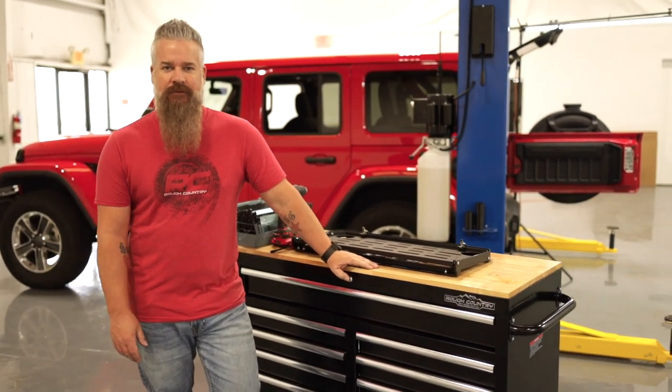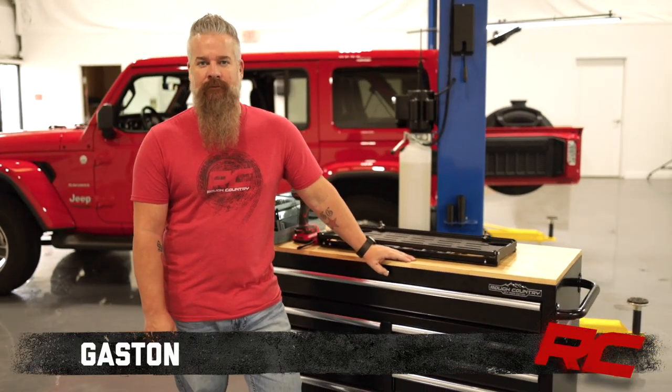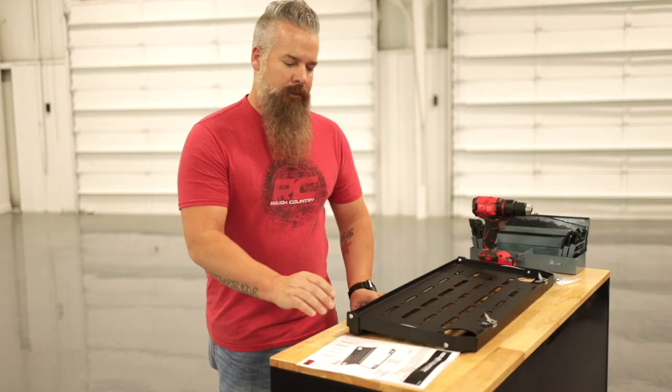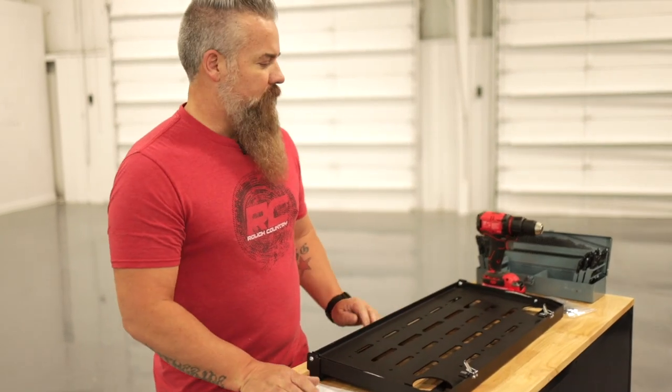One of the latest and hottest accessories for the JL interior we offer is the tailgate table. First step, we're going to want to check our instructions and verify that we have all of our included hardware, and then get our tools that we're going to need together.